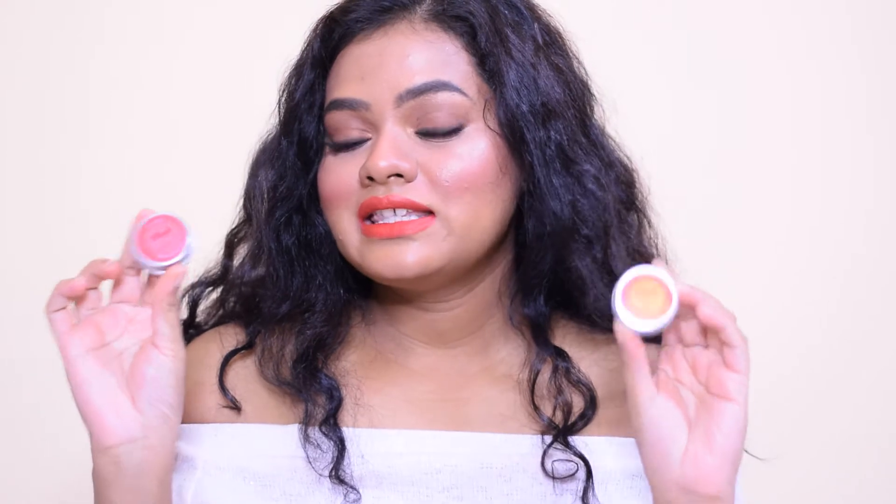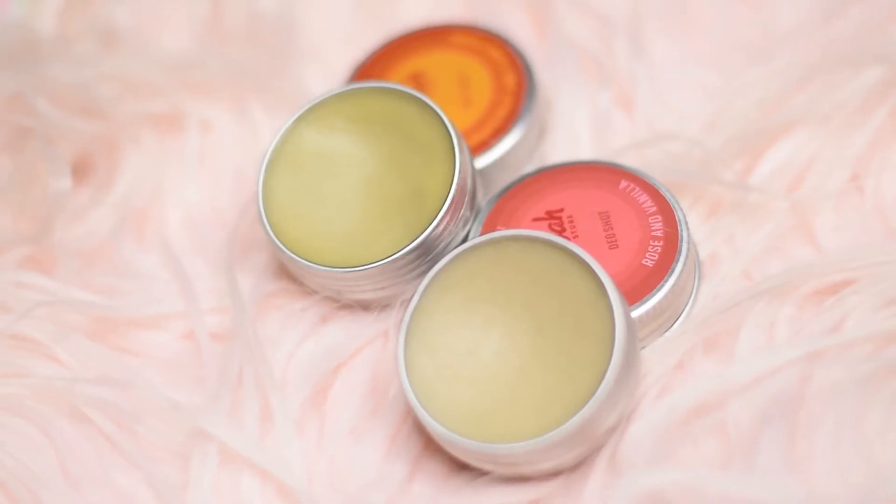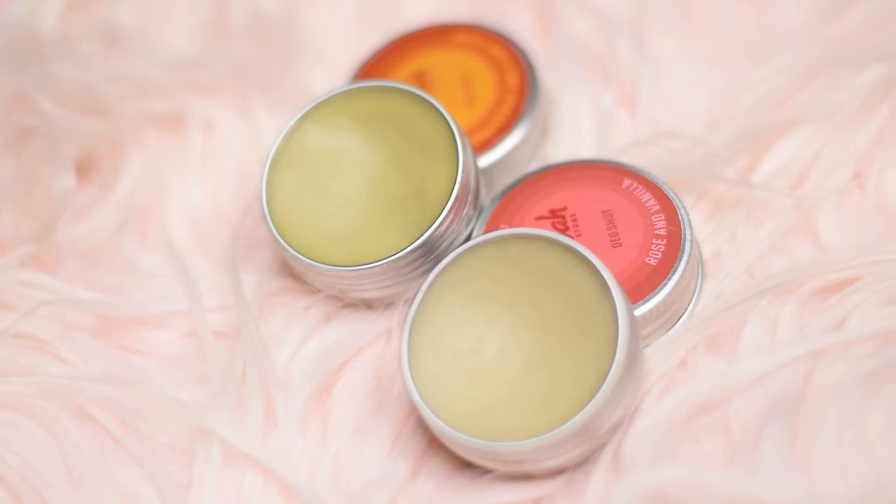The deodorant comes inside tin packaging, and you have a balm-like deodorant present inside the tin in a solidified form. Whenever you have to apply this balm, you take it with the help of your fingers, and with the warmth of your fingers the balm melts. Then you apply it on your underarm.